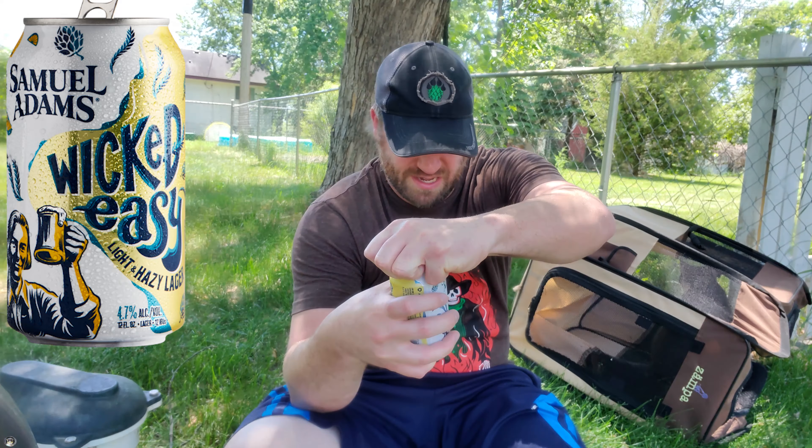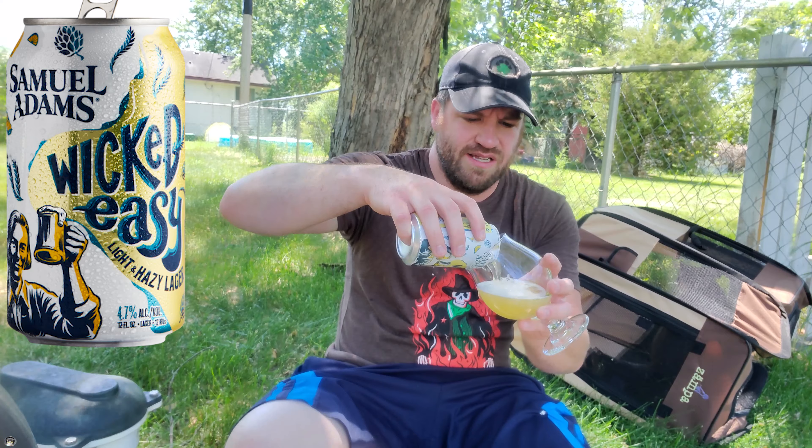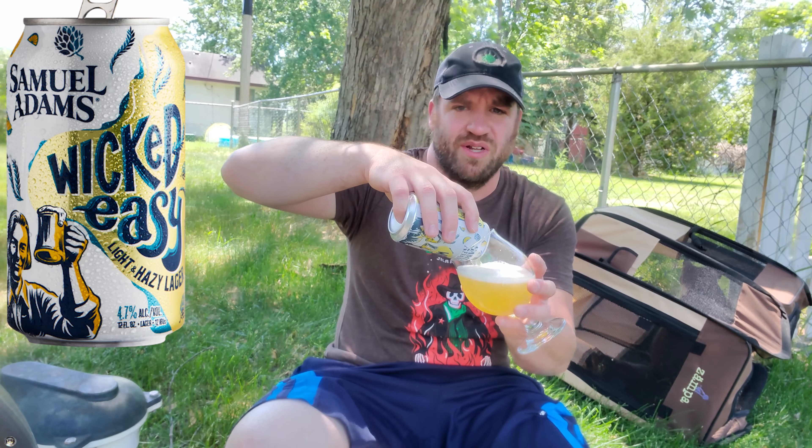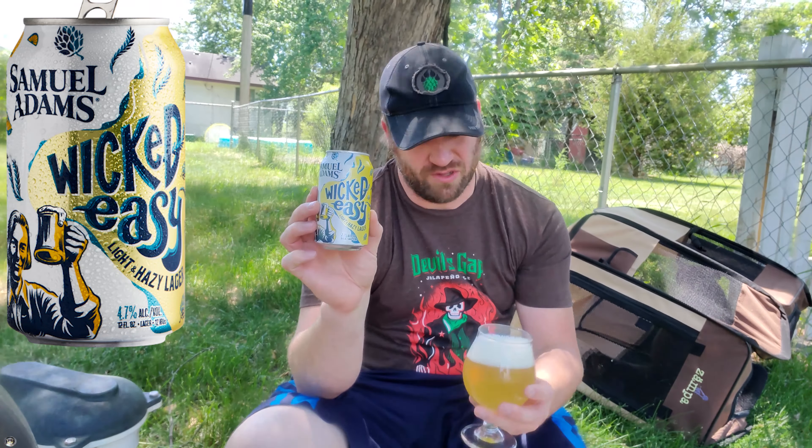This one seems to be a quite delicious Eazy light lager. It kind of drinks a little bit like an IPA, but it has plenty of flavor, for sure. 4.7% alcohol, 5 volumes.